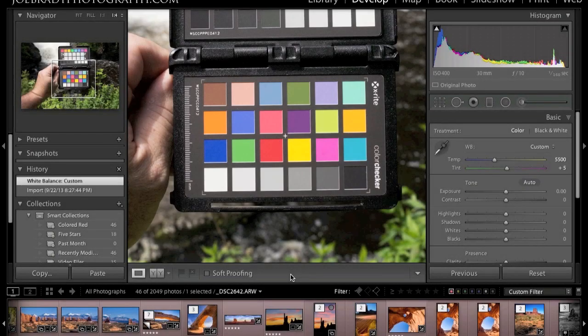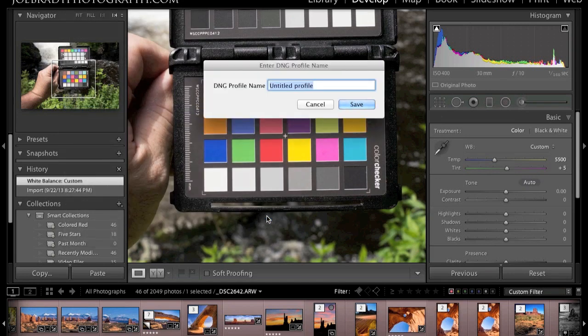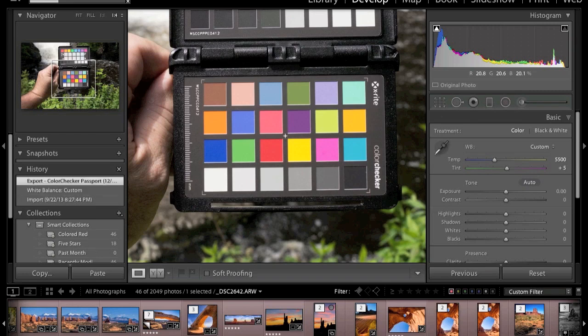Let's create a custom camera profile. If you're out in the field doing some landscape work, you can simply hold the passport out in front of you. The important thing is you need to make sure you've got a good exposure — nothing clipping. If I click on the shadow clipping and highlight clipping alerts, nothing shows up, so we have a good exposure. To create a profile, go to File > Export with Preset > Color Checker Passport. Profiles are peculiar to a camera, so it's only going to work with the camera used to shoot the shot. I'll call this 'Sony A99 Demo' and save. That's how easy it is to create a custom camera profile — it's really that simple.